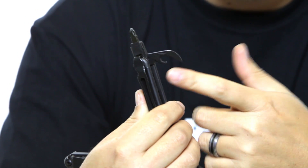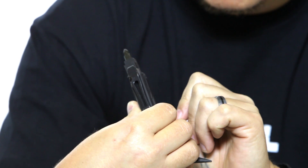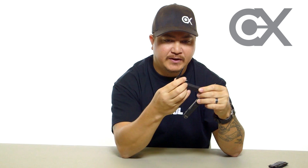It also has a can opener. Honestly I haven't used it yet, but it looks like any other standard can opener so I'm sure it'll work fine.